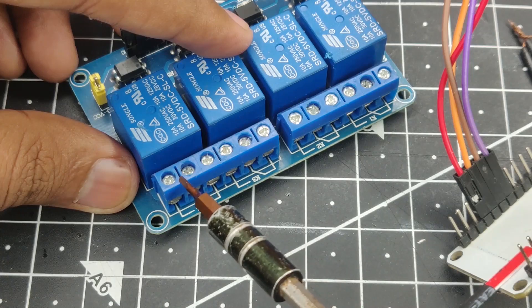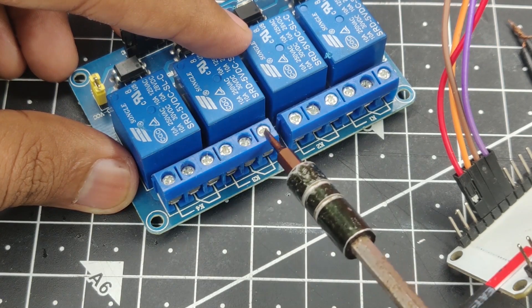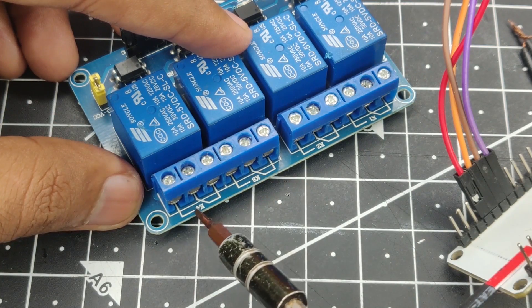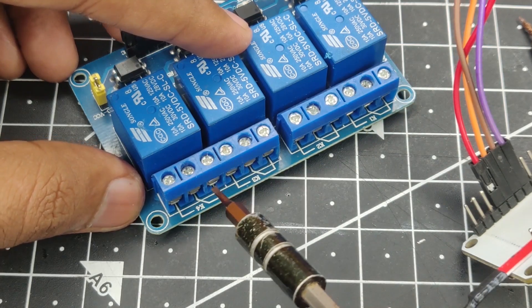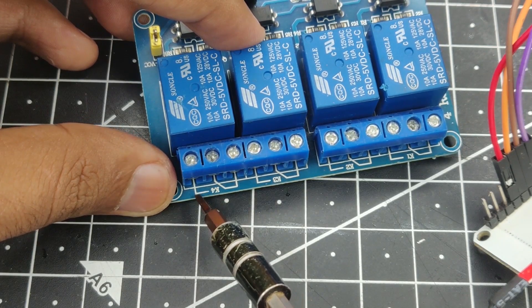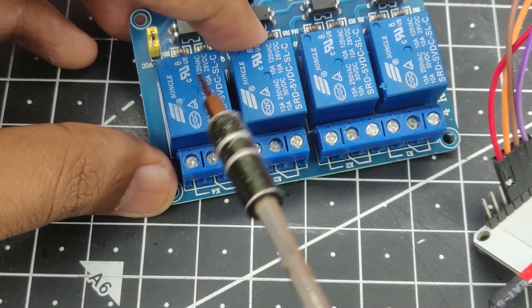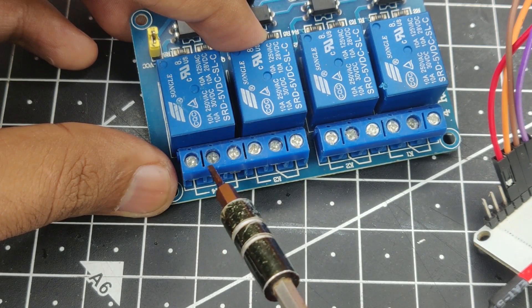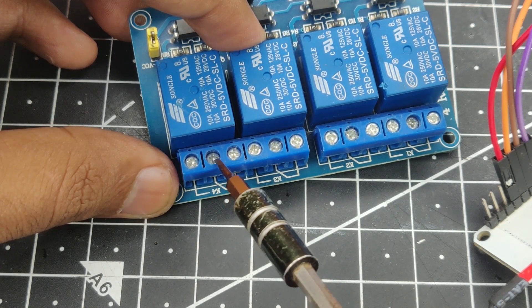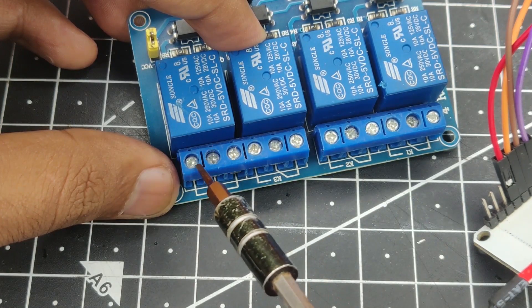In this relay module, each individual relay has 3 terminals connected to it. You can see lines going between each set of terminals. I'll explain one relay and the rest are the same. When the relay is off, the connection between two of those terminals is closed — meaning electricity will pass through. This is what we call a normally closed connection.